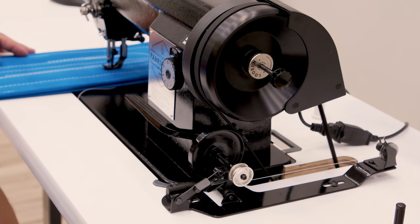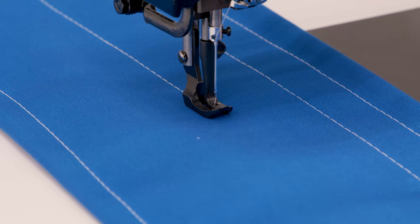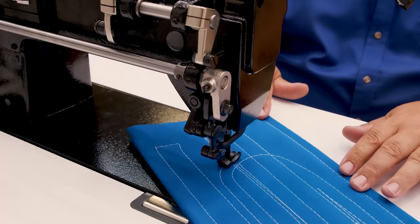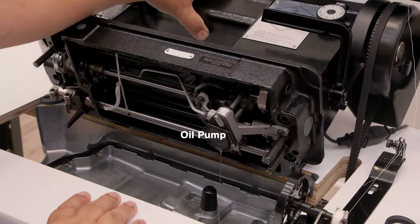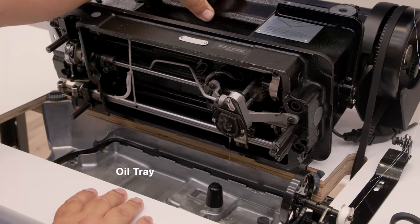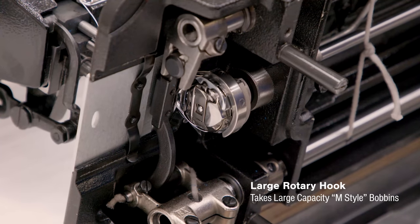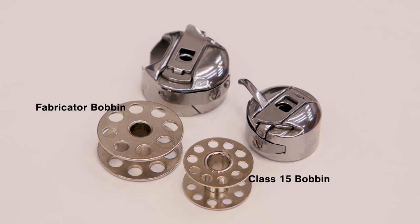Only the Sailrite Fabricator features all these combined components, making it the best performing sewing machine in its class, period. This best-in-class sewing machine offers high quality castings and machined parts, ensuring it will be a dependable machine for years to come. A high quality rotary hook and large bobbin reduces the frequency of bobbin winding.